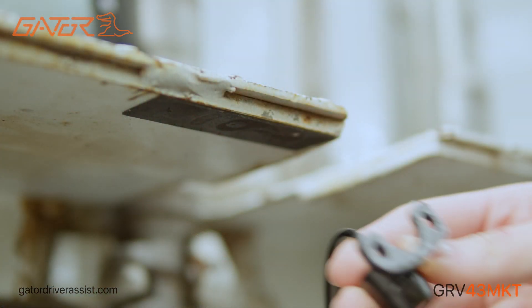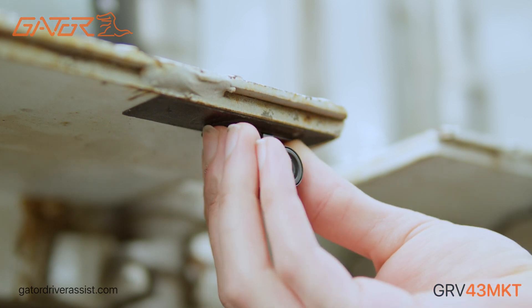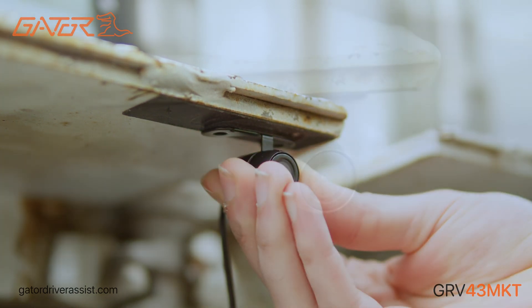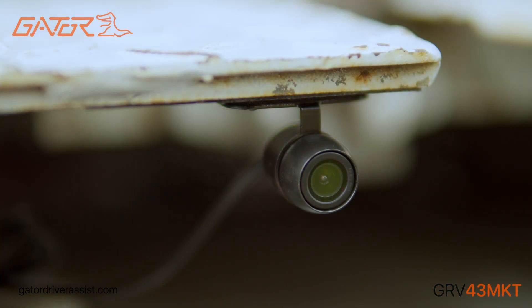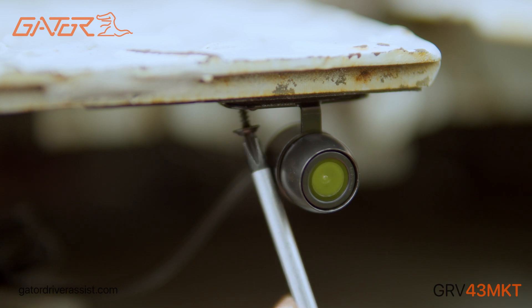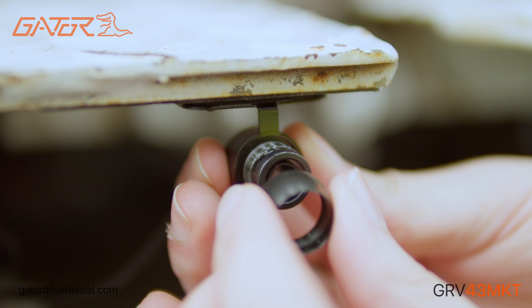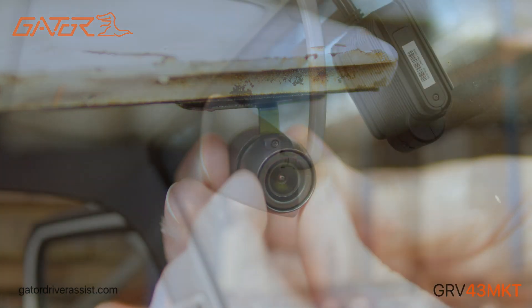You can mount the reverse camera anywhere in the rear of the vehicle using the included adhesive and screws where you'll get the best view. It is recommended to mount the reverse camera with the bracket facing up, otherwise your view will be in the wrong orientation. You can also reorient the camera by unscrewing the cap and twisting the camera if it is not facing the correct way up.